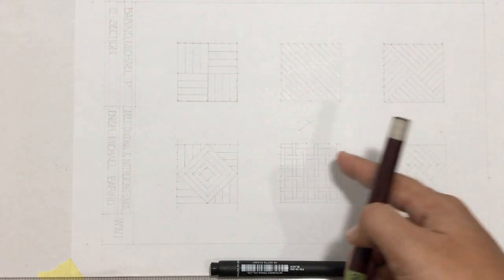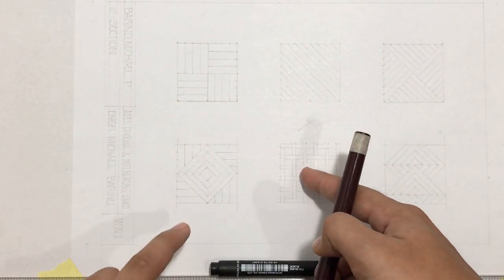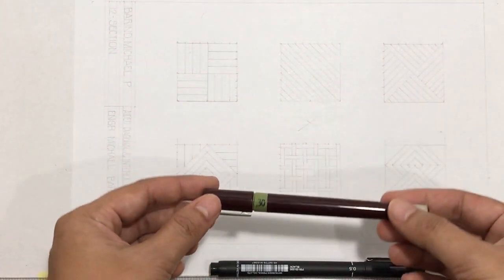So everything that is inside the box, you use 0.3 PIN type pen.